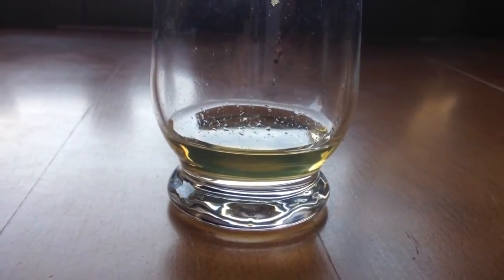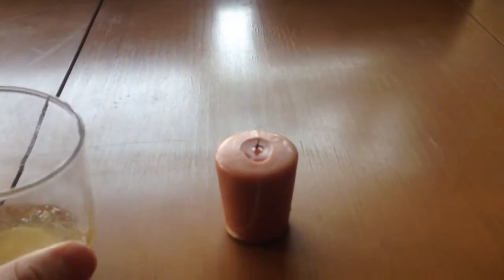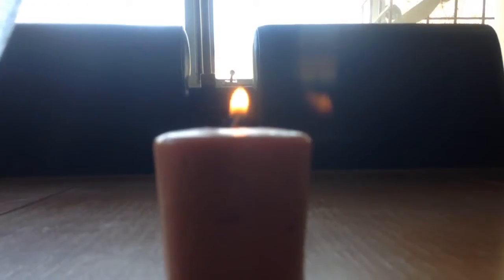Silver Army Dogs here again with another science video with four science experiments that you can be doing at home. Number one: get some vinegar into a cup, then add some baking soda. This will create CO2 bubbles that you can actually put a candle out with. Just pour the CO2 gas over the candle and it will put out the fire.